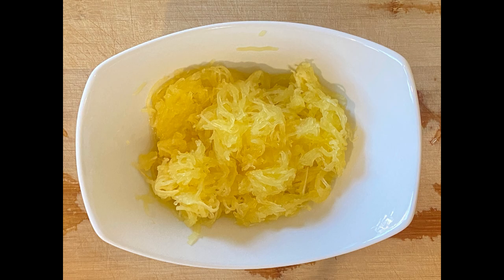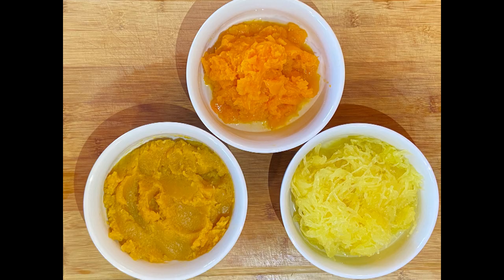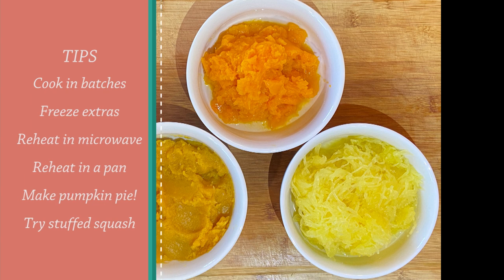I actually cooked all three squash in the oven at the same time — 375 degrees for 30 to 45 minutes. So in about one hour, I made fresh squash, and you can freeze these and save them, then thaw and reheat in the microwave or put them in a pan with some water to reheat.